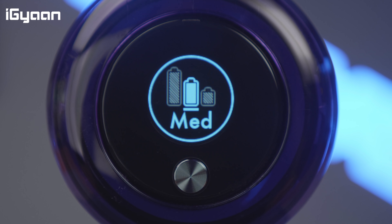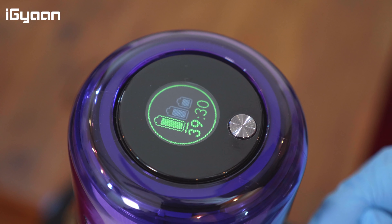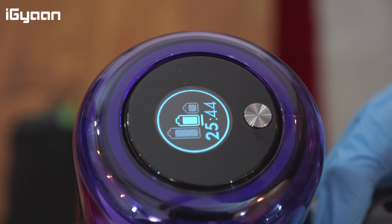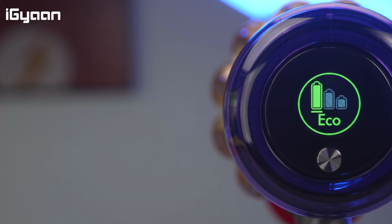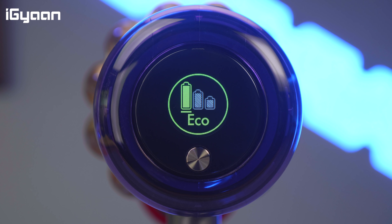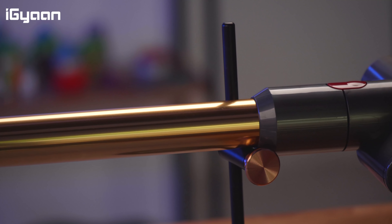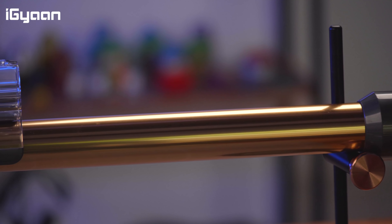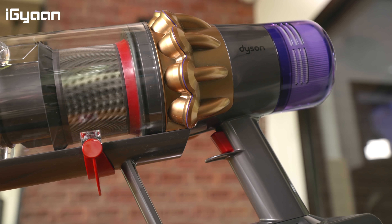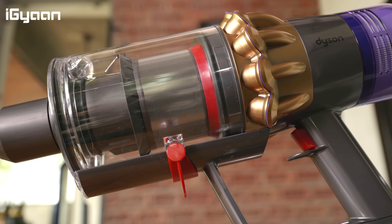Another upgrade for this generation is the LCD display on the back. It's a smart display that lets you choose your speed, shows remaining runtime, and displays error messages — for example, a blocked filter warning or a blocked airway alert. It's much more convenient than having your vacuum cleaner just die on you, and it works really well for this device.